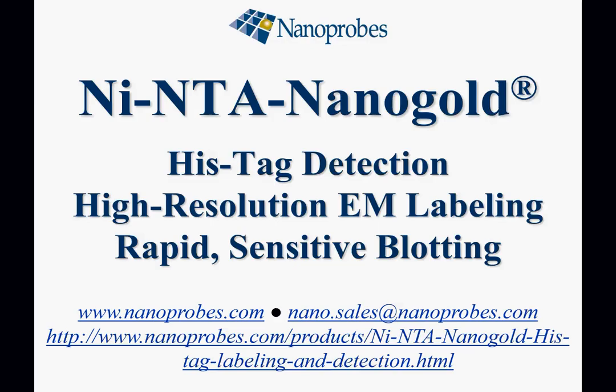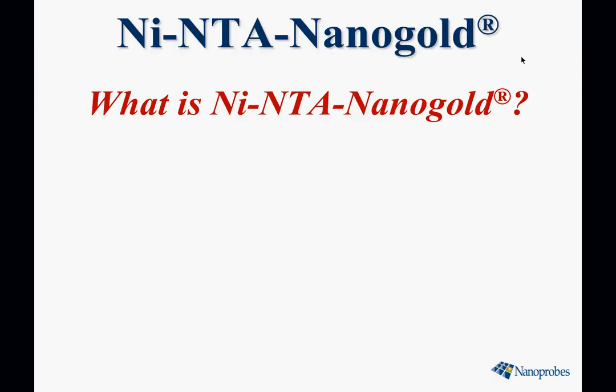Hi, I'm Rick Powell from Nanoprobes and today we're going to talk about nickel NTA nanogold, which is a new probe used for the universal detection and localization of histags, which are used on a lot of recombinant proteins. This probe can be used for high-resolution electron microscopy labeling and also for highly sensitive, robust, and quick western blotting.